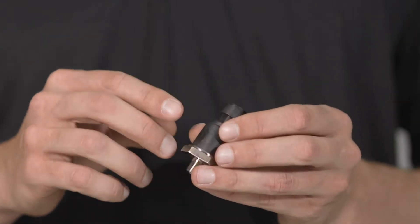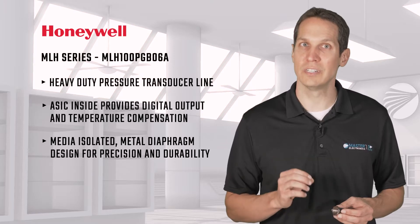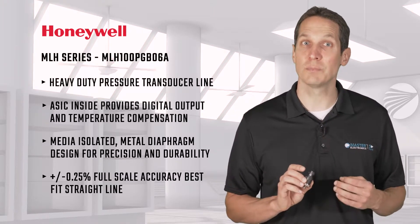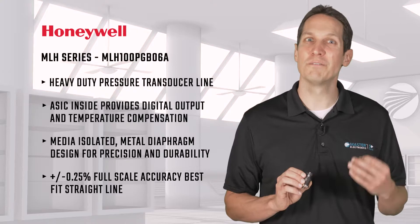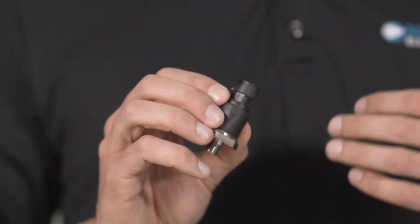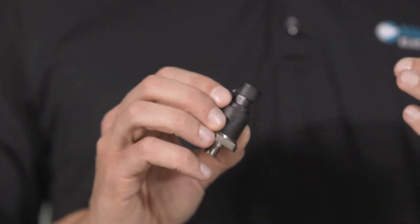The media-isolated metal diaphragm design is suited for demanding applications where precision and durability are paramount. The MLH series has a ±0.25% full-scale accuracy best-fit straight line with a series pressure range of 6 bar to 550 bar, or 50 psi to 8000 psi.